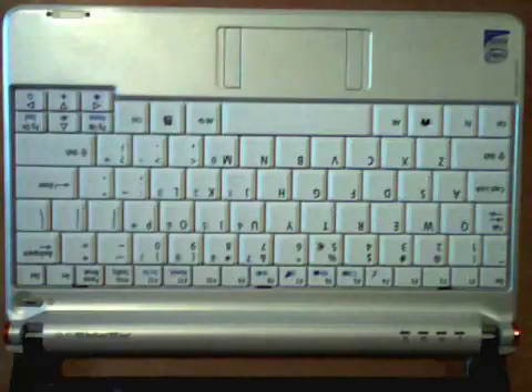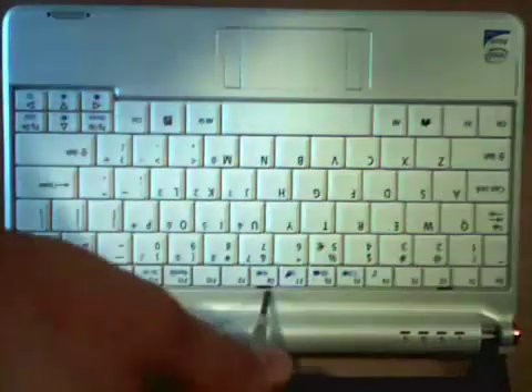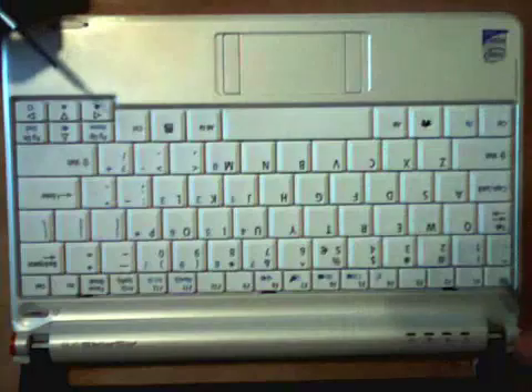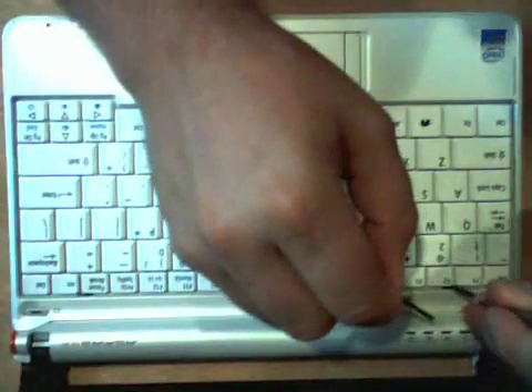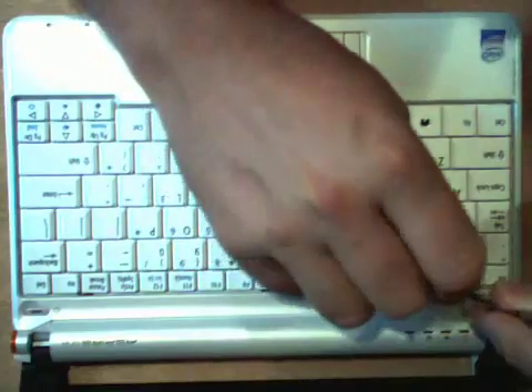We have three tabs underneath the keyboard. They are located right here between F1 and F2, right here above F8, and right here between the pause break and insert buttons. So if you have two small flathead screwdrivers, you can use one to push the tab and another to pull up on the keyboard.